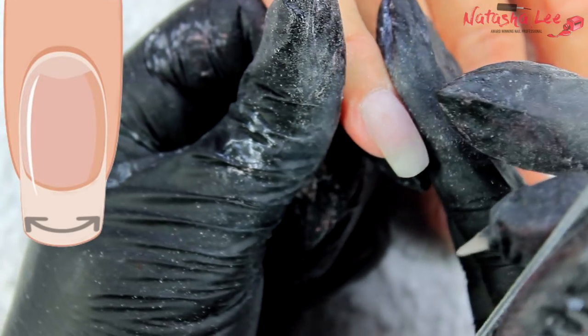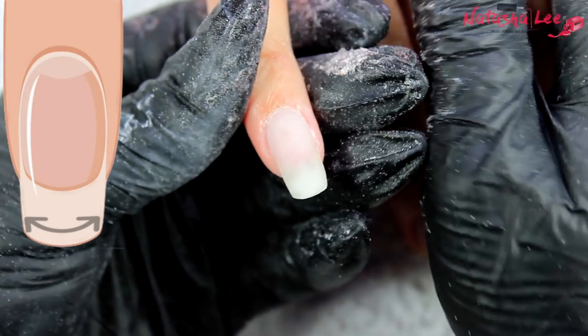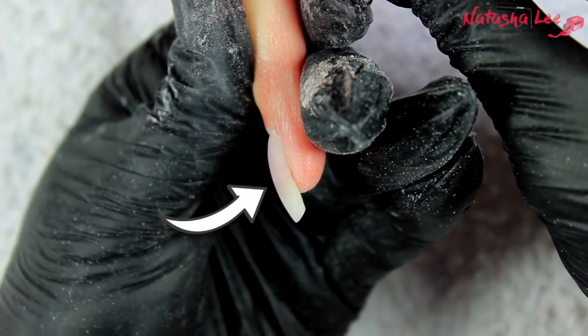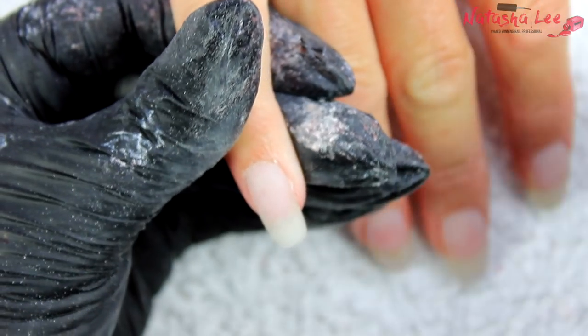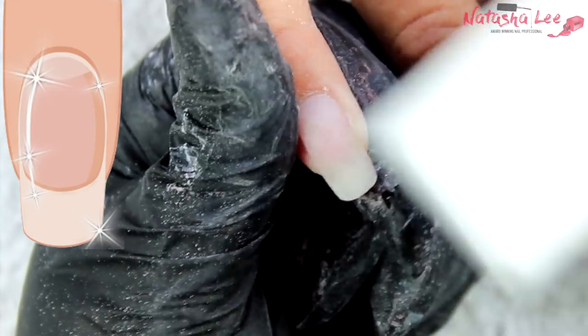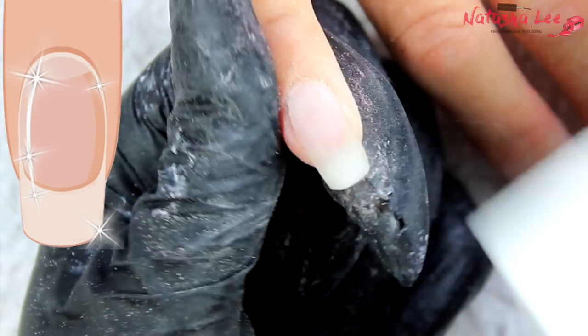Make sure the whole nail smooths across beautifully. You can go along the free edge to make sure it's nice and smooth, and keep checking the profile down the side of the nail to confirm the apex is in the right place. As you can see, it's much slimmer now with an even balance of product before and after the apex. Now I'm going in with my buffing block over the whole nail to remove any flat spots or ledges and give a gorgeous smooth finish.